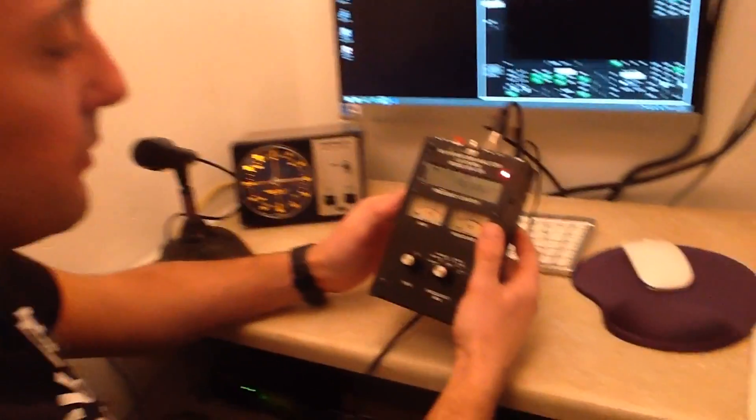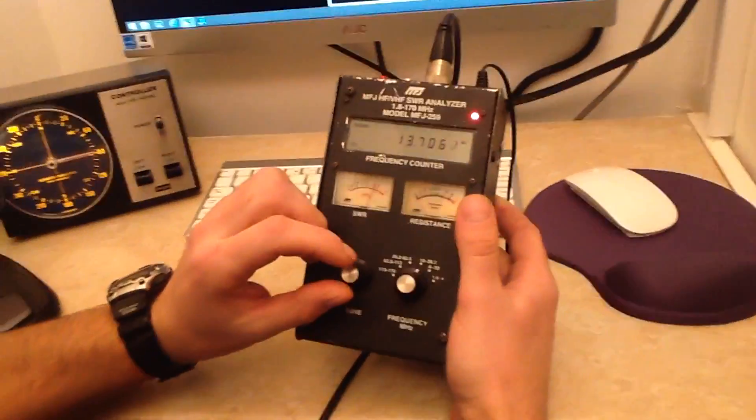Hello! This is M0PKZ and LY3K. Just back from outside, and I'll show now how the Hexbeam resonates on the bands. We'll use this MFJ-259 antenna analyzer. So we'll start sweeping the frequency.